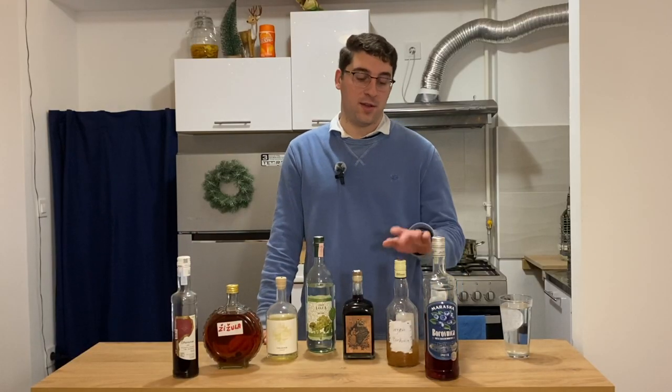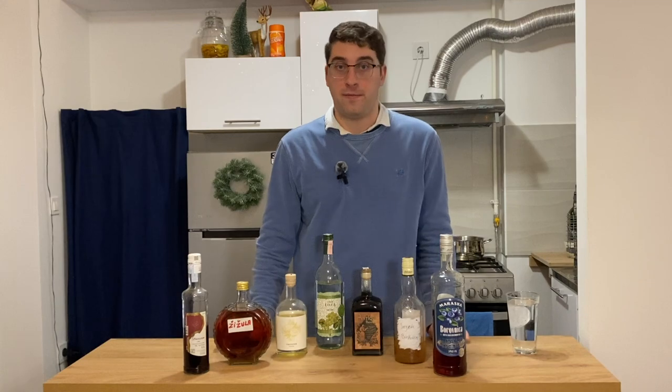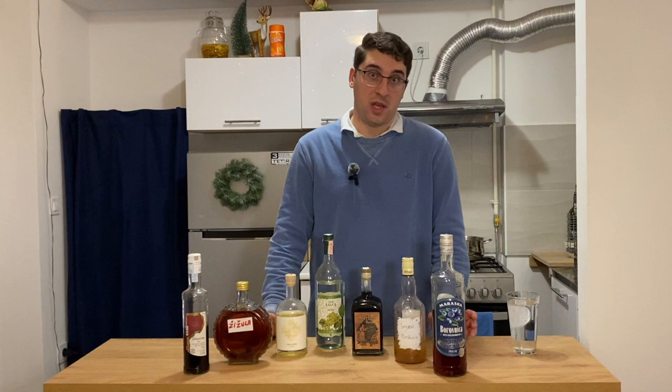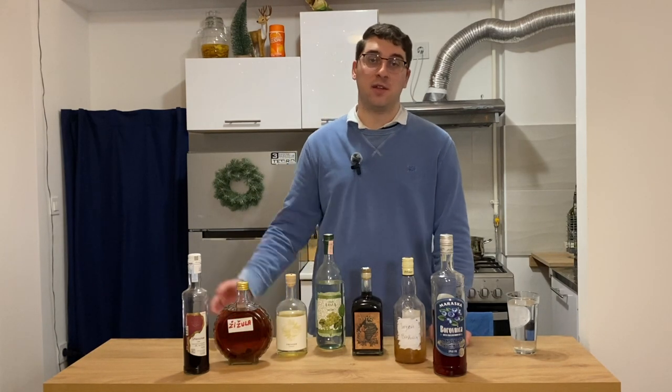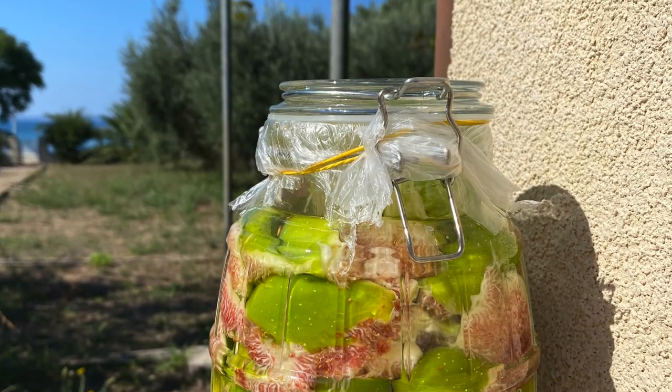Rakija is a fruit brandy popular in the Balkan region, which is where Croatia is. While you can get most of these from the store, everyone usually makes their own. This one is made by my Aunt Ivanka, and this one was made by Joey. That up there is the limoncello I'm making. Over the summer I made one from figs — I filled a jar with sugar, then figs, poured loza over it, and let it sit in the sun for a few weeks. Super simple, and it tastes amazing.